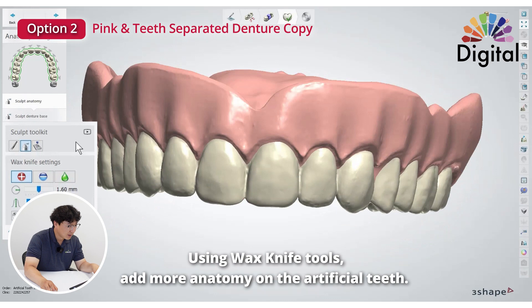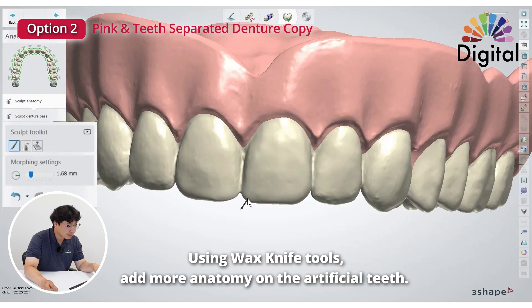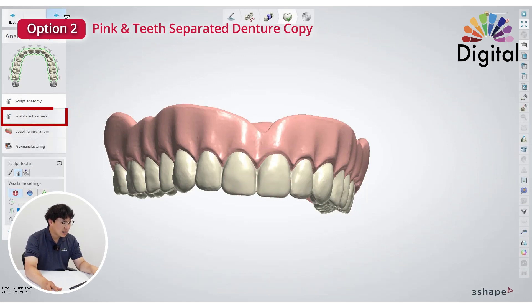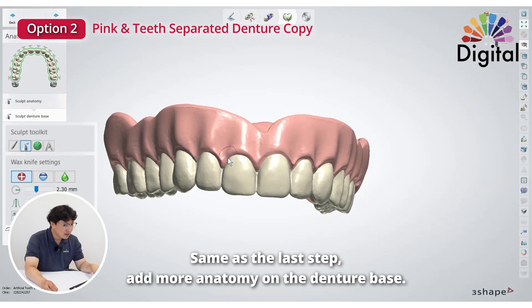And the morphing tool — we can use it. Let's say once you like this, go to next stage. Same thing for sculpting the denture base too. We can use a morphing tool to create more root form. Or use the wax knife to add a little more material on the cervical — that's possible. And using the minus tool to clear out.